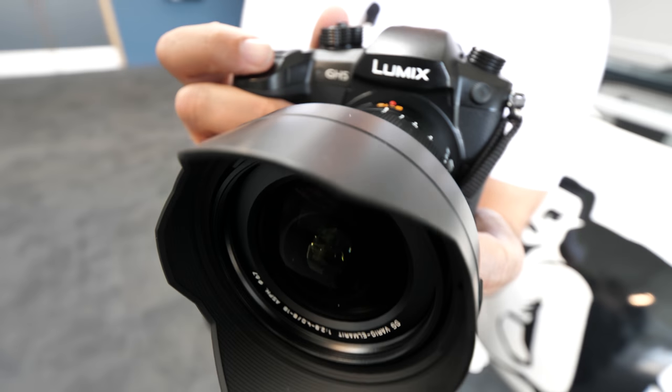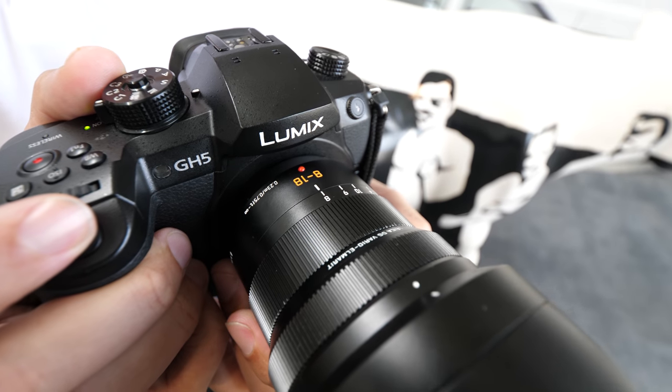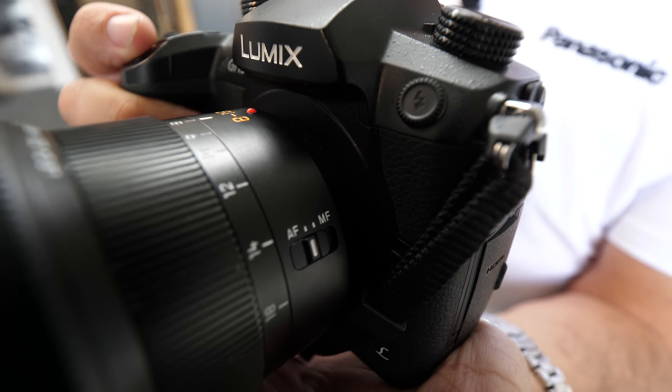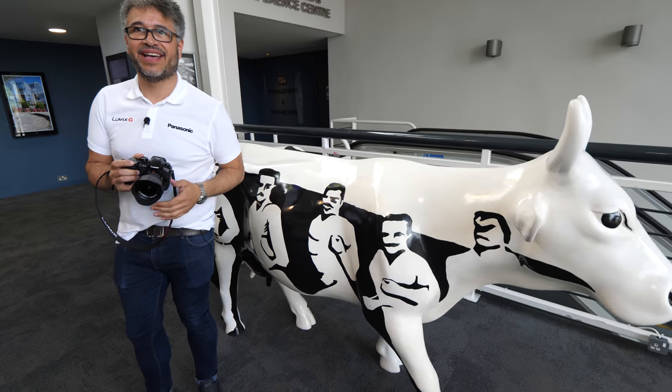I'm filming right now on a GH5 with this new lens, in intelligent auto mode — everything is auto. Let's see how the autofocus is going. This is the new lens, 8 to 18. Hey, I'm Kevin, nice to meet you again. We're going to start talking, and we've got a little cow friend here.